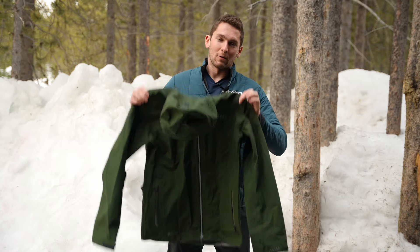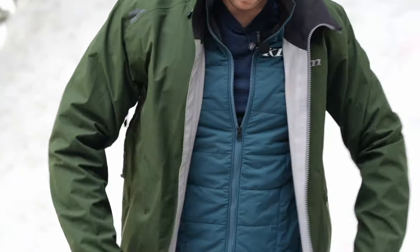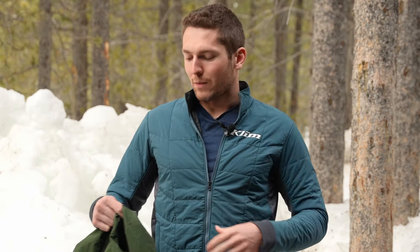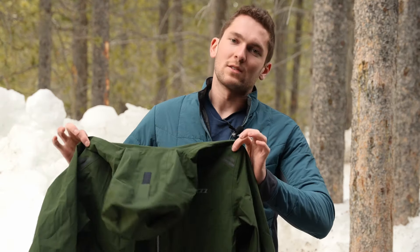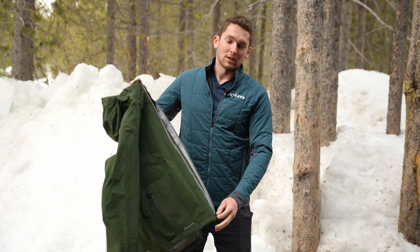So you guys are familiar with our regular Stowaway jacket — two-layer Performance Shell with that hanging liner inside. It's a really solid jacket. We've had it for years, kept redesigning and improving it over time, and we can strap that to our bikes and do all that kind of fun stuff. This takes that to the next level with three-layer Performance Shell Gore-Tex.